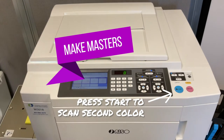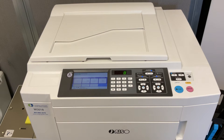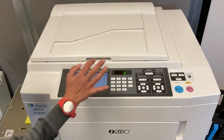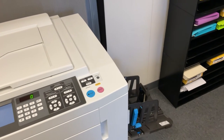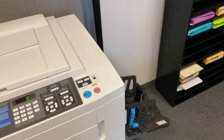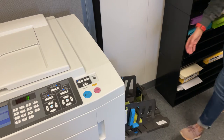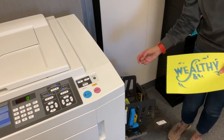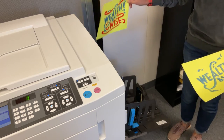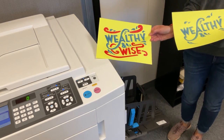Step two: make masters. A color preview of the scanned artwork will appear on the user interface. Select continue if the preview is correct. The press will then make both masters. After master one is made, the press will print one copy showing just the artwork from color drum one. The press will then make the second master and print one copy that contains the colors from both masters. This copy cannot be used to gauge image quality or print quality — you must print additional copies to check for that.